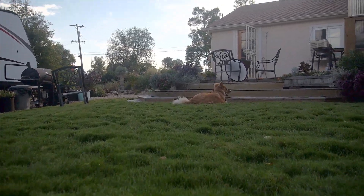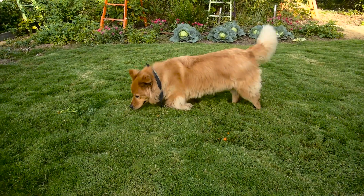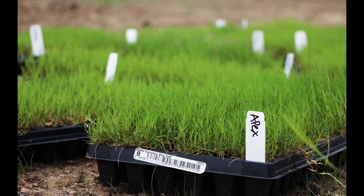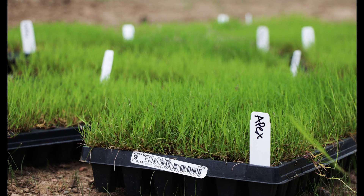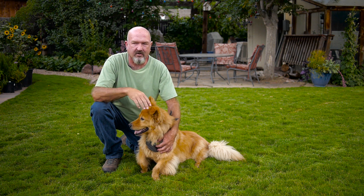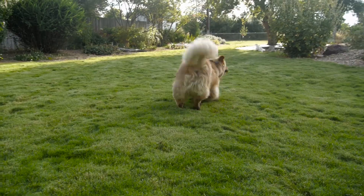If you don't want to mow the Dog Tuff grass, it only gets about three to four inches high and it makes a very nice, natural-looking turf which is sort of mounding and gentle and undulating. But if you want that really trim, even look like a conventional lawn, then you're going to want to mow it about once a week in July and August.